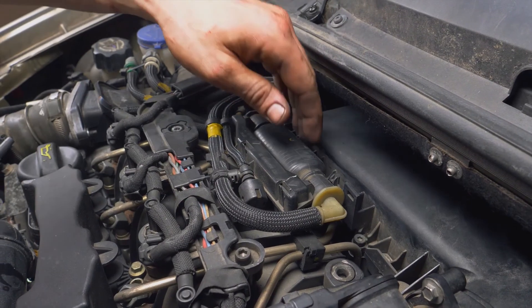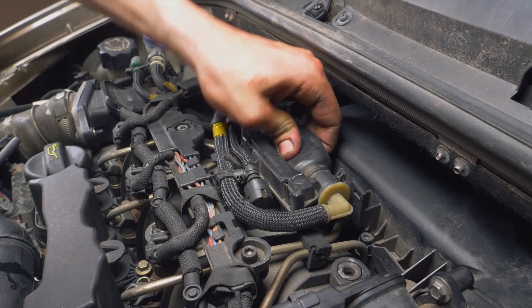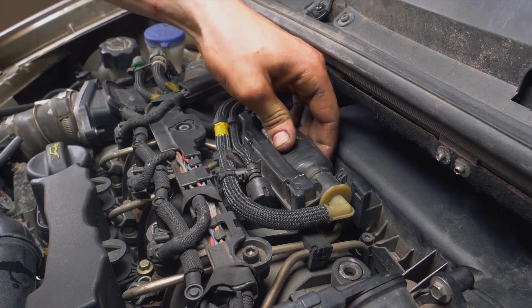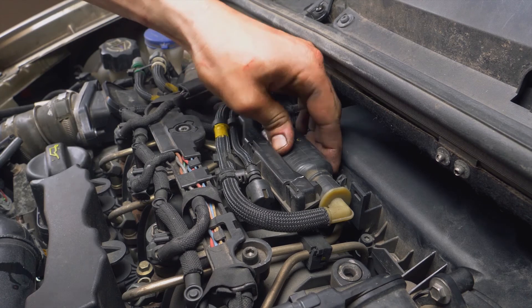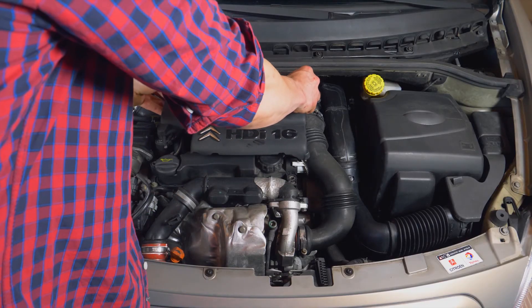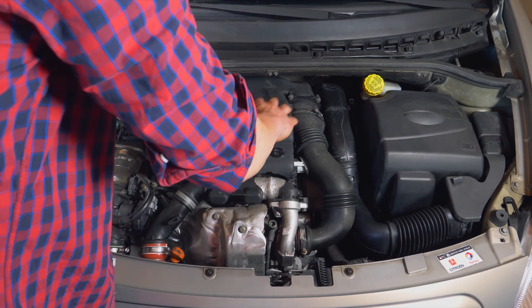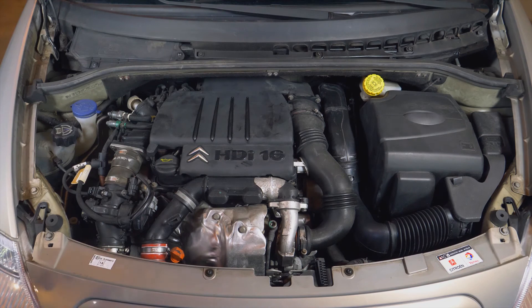Before starting your car, it is very important to fill the new filter using a primer pump. Pump this for about a minute to fill the filter properly. Operation completed.